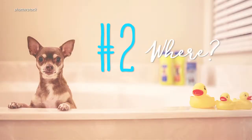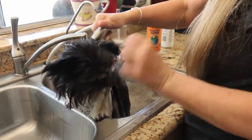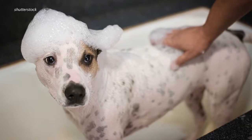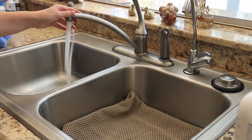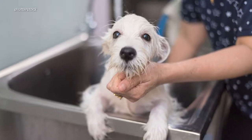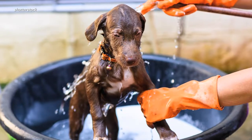Two: decide on a location. If you have a small dog, you can wash them in the kitchen or laundry sink. If you have a big dog, you can wash them in a shower or bathtub. You might want to consider using a bath mat to prevent slips. You can also take him to a self-serve dog wash, or if it's nice outside, the great outdoors.